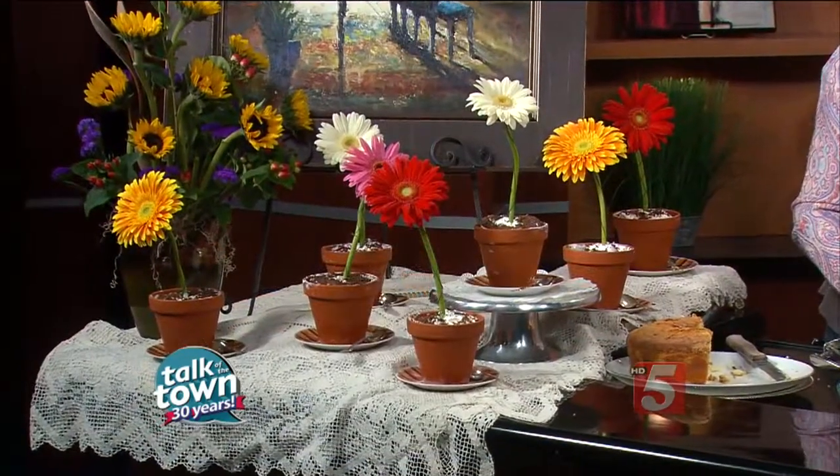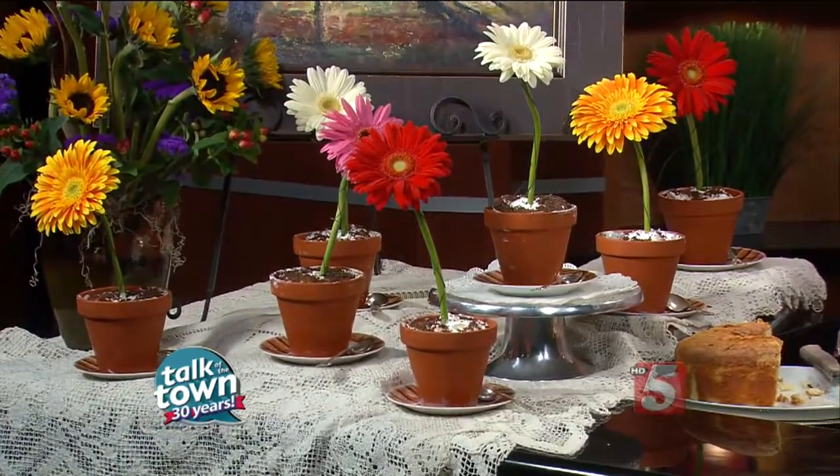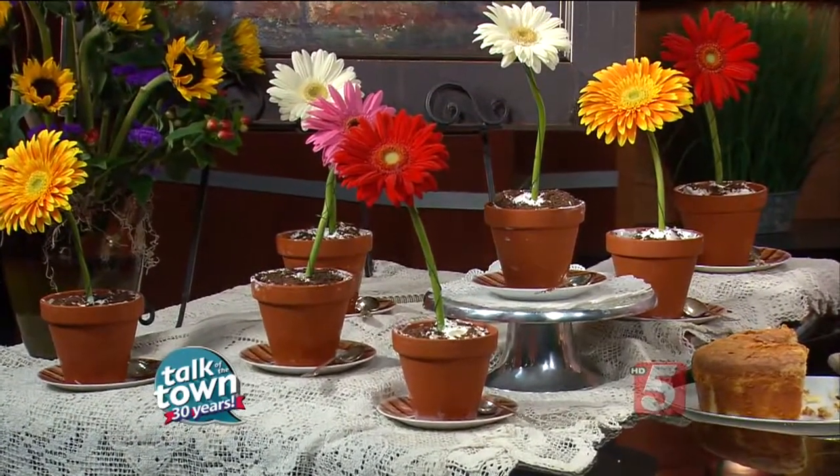We use Gerber Daisies, but you can use any flower of your choice — I just think that's beautiful. You leave it in the freezer until you're ready to serve. Don't put the flower in it though — put the flower in later. We have a lovely picture there created by David Nichols. It's called The Grand Room, and this is to help promote a big event that you are the honorary chairperson of, along with George Clark.